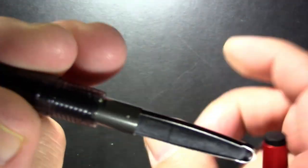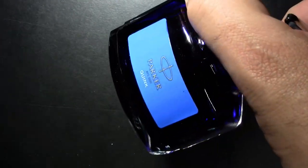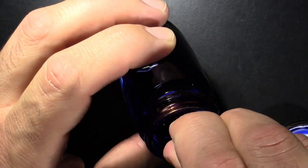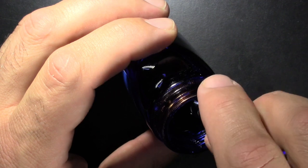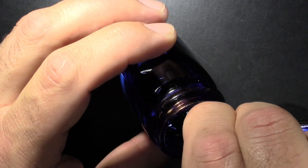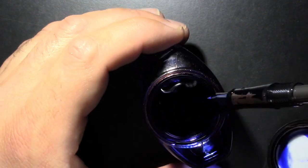It's a medium nib. Opening it up, we've got a Con 20 converter — the old squeeze converter, which is perfectly serviceable. Let's put it into service right now. What are we going to put in an exotic Japanese pen? What else? Parker Quink Washable Blue. This channel is nothing if not predictable. With a converter like this I don't know how full it's getting, but I'm getting fewer bubbles. We'll let it inflate one last time, and — inked.